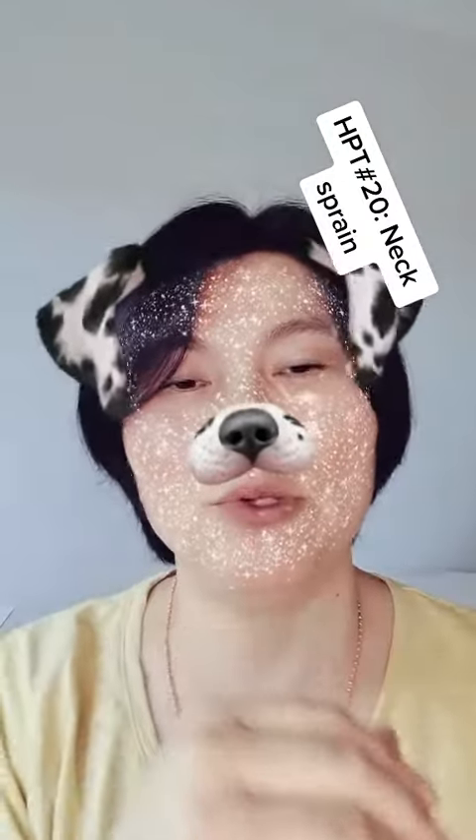If the soybean gets wet, it's not going to work anymore. You'll need to take it off and find a new one. It must be very dry.